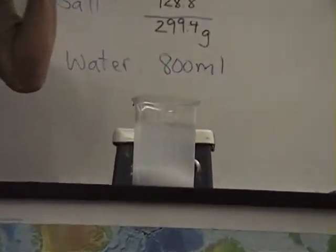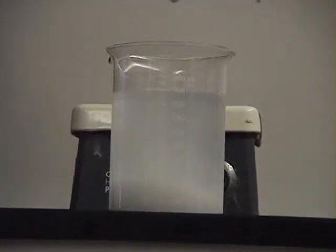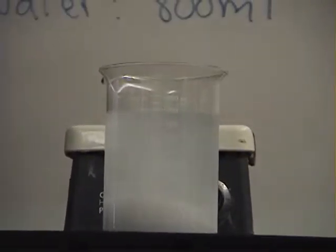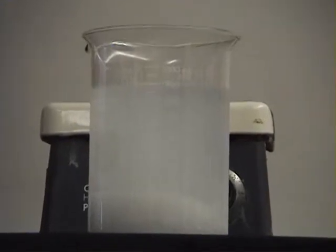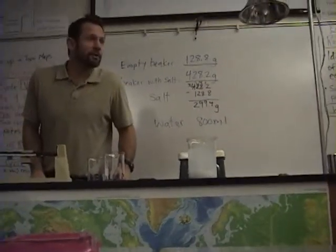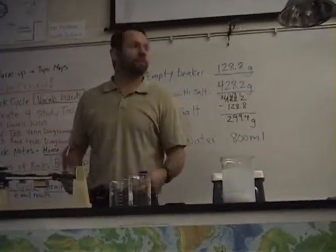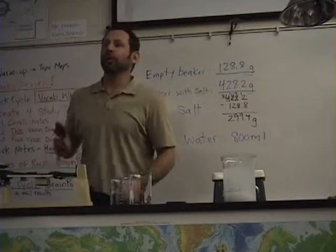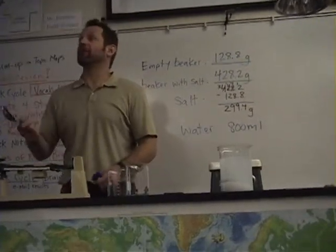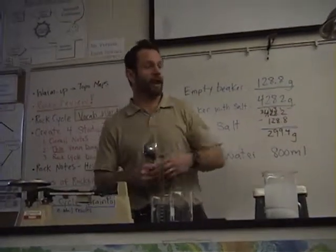Question: will all this salt dissolve in the water? No, it's too much salt. Celia, what do you think? You don't think it will. Nick, what do you think? I don't think it will. So, how can we get the salt to dissolve at a faster pace? Stir it. What else could we do? Heating and stirring will increase the dissolving.